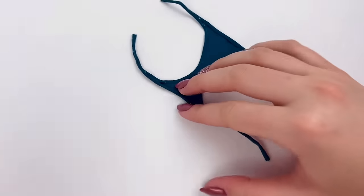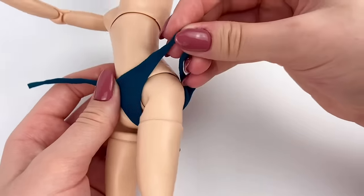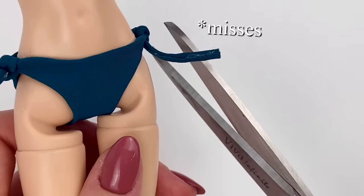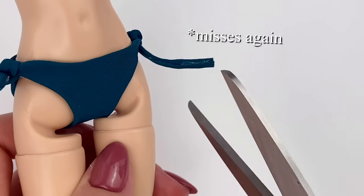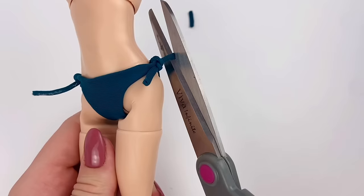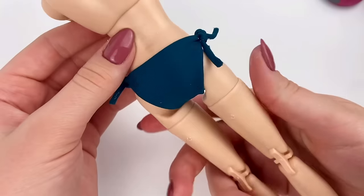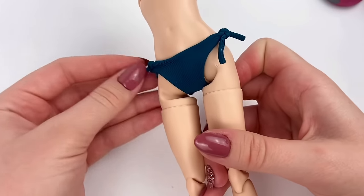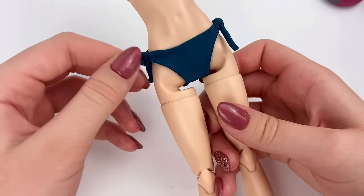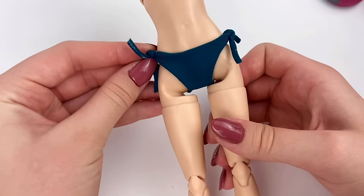Now that all the edges are glued, I'm going to put the bottoms on the doll and tie up the sides. And then I'm going to snip away the excess on these ties, just so they're a little bit smaller. This is how they look. I know the ties might look a little chaotic and messy, and you could have just sewed the ends together and not tied them like this. But I think it'll match nicely with what we're going to do for the top.